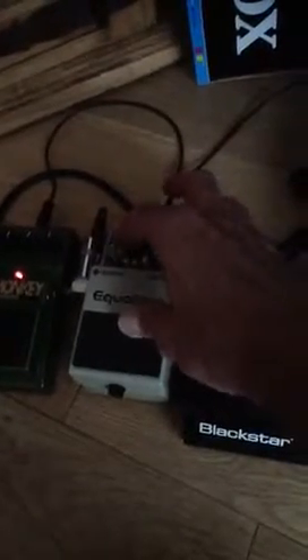Background noise. This is the amp on the clean channel. Bad Monkey on. Pedal on. No change really. No real hiss. Turn the Bad Monkey off. Pedal off.